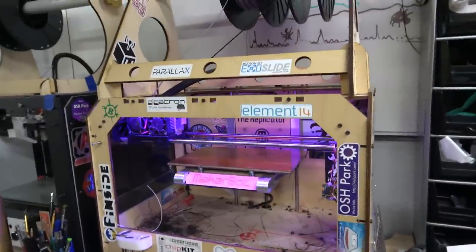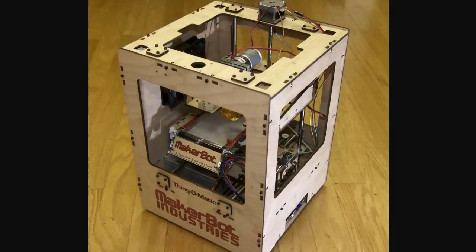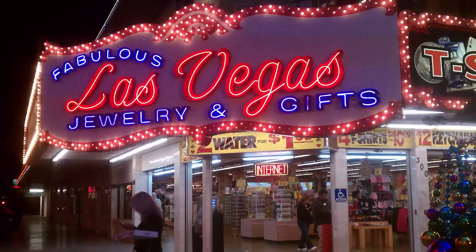So the MakerBot Replicator 1. Before this, they had like the Cupcake, they had the Thing-O-Matic that had a conveyor belt or something. So I'm at CES 2012, and that would have been in January of that year.